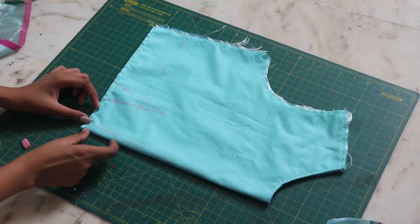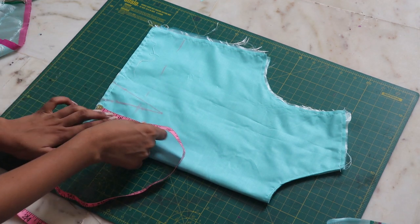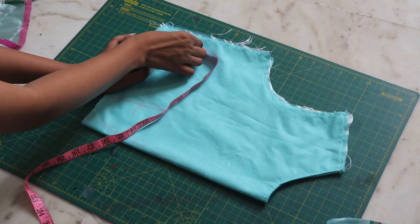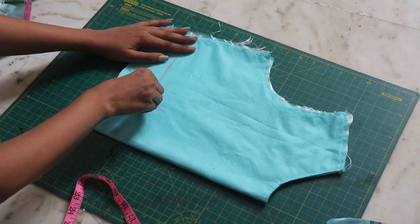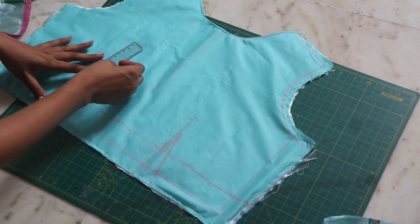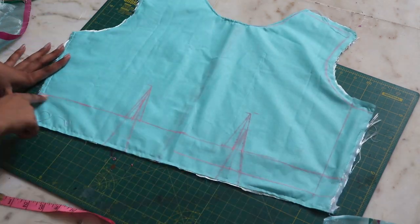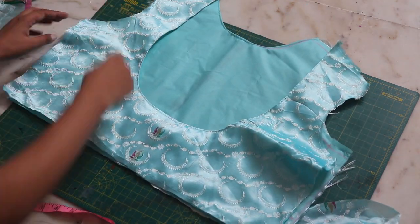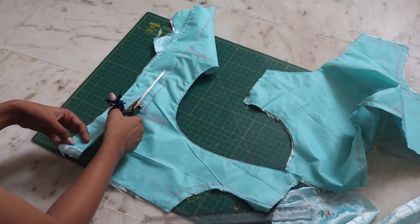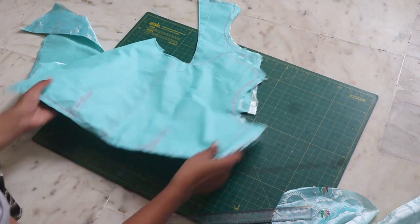Here is when I realized I need to shorten the length of my top because it was too big on me. I decided to reduce 2 inches, then redraw the darts accordingly and trace it on the back as well. Cut out the excess from both and close the darts in place.